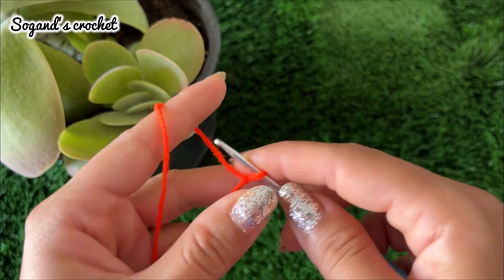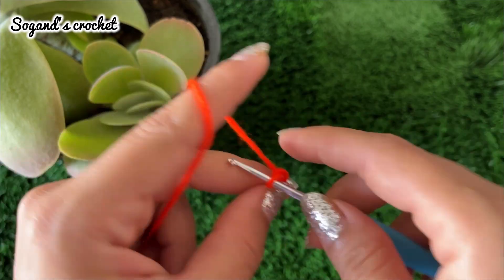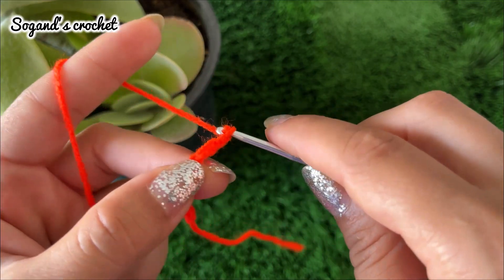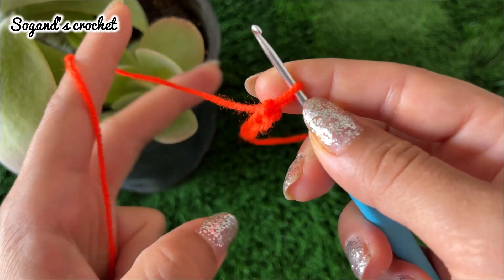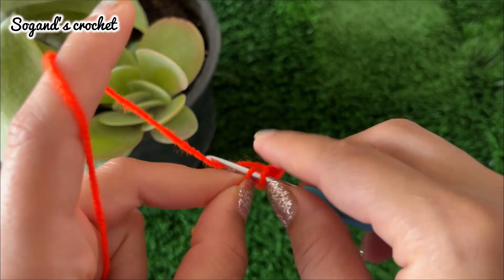Start with a slip knot, then chain eight: one, two, three, four, five, six, seven, eight. Insert your hook into the first chain, then make a slip stitch.